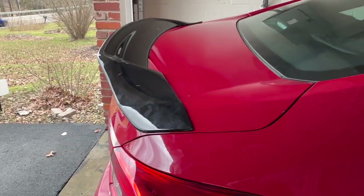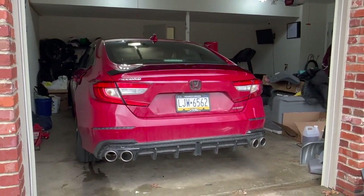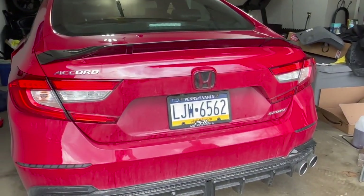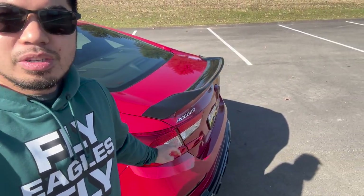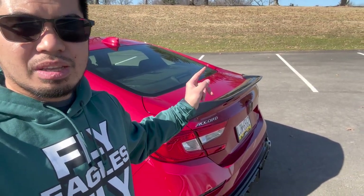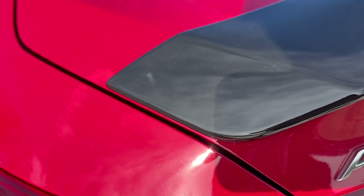The duckbill is finally installed, guys — look at this. That looks clean. It matches the diffuser and the emblem. For a 30-minute install, this is well worth it — 80 bucks gets you this aggressive duckbill compared to the puny stock little lip we had. It literally only took about 30 minutes; it's just a bunch of screws and push pins to take off. It's not a perfect fit though — there's about a centimeter gap on each end.